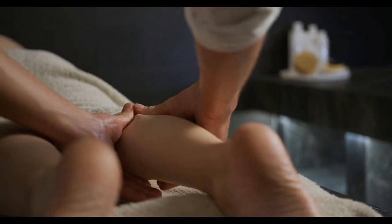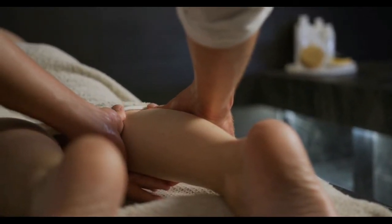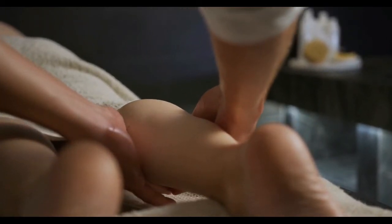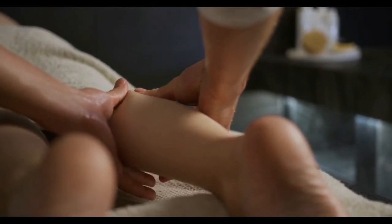Five: heel squeeze. Heel squeezes may help relieve tension at the back of the foot. To use this technique, hold the top of the foot in one hand and hold the back of the heel in the other. Repeatedly squeeze and release the back of the heel.